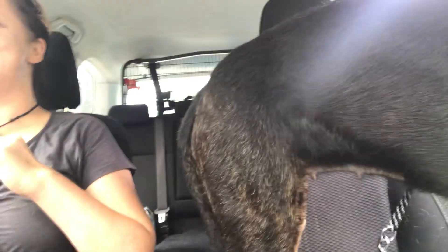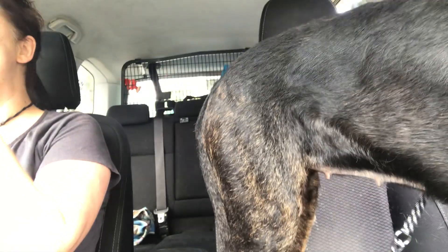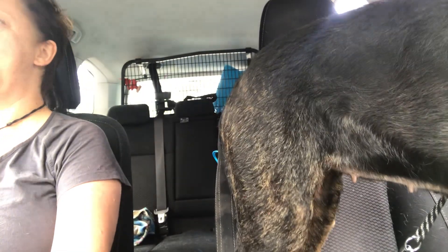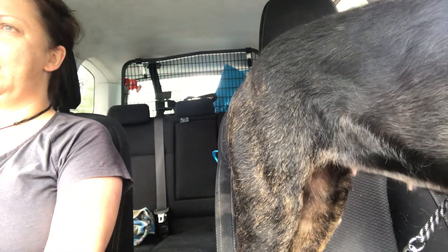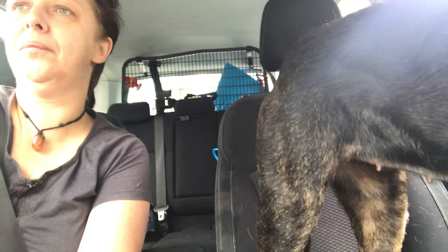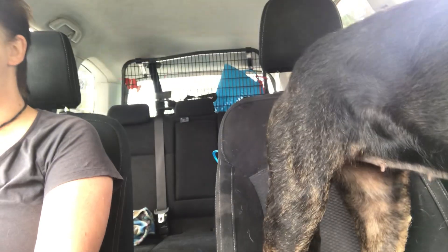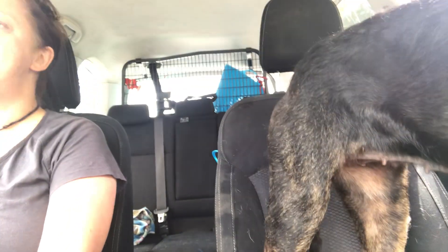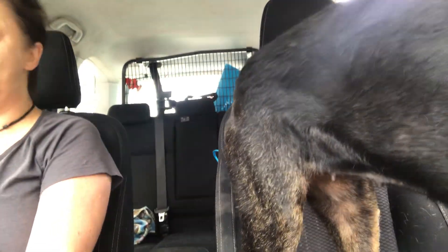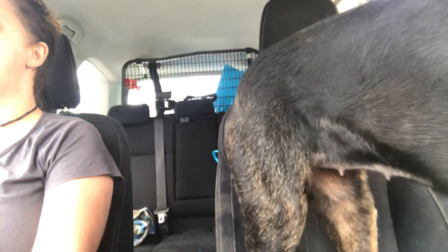When you've got an under-socialised dog, you need to do the socialisation — you can't put other people's dogs at risk. The amazing thing about a muzzle is it has three effects that work really well. The first is for you to feel secure, knowing that your dog can't bite means you're able to more freely relax whilst you're socialising her. And that's really important because dogs are very sensitive to our emotions.